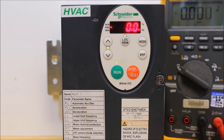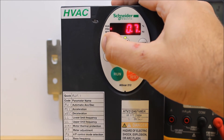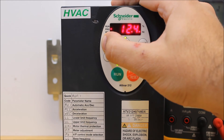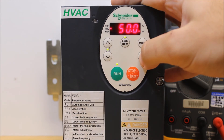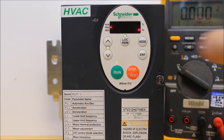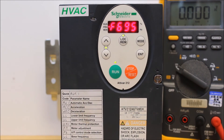The last parameter is F695. This is the frequency that the motor is running at 10 volts. In most cases, you want 60 hertz here, because you want to confirm that your motor is running at 60 hertz at 10 volts. It is 0 from the factory, so you need to program it for your drive. Once you have 60 hertz, make sure you press enter to save it.